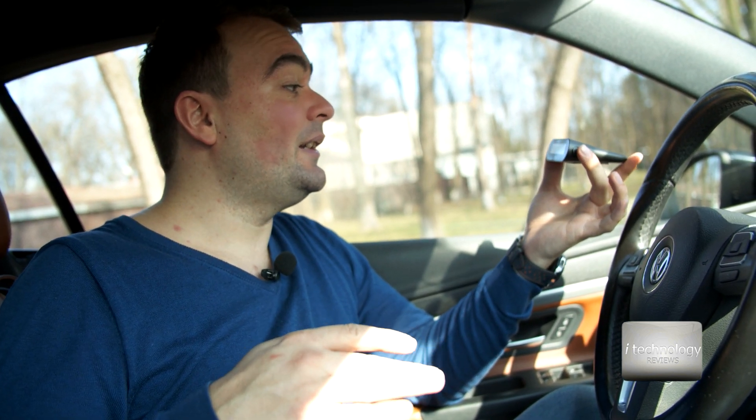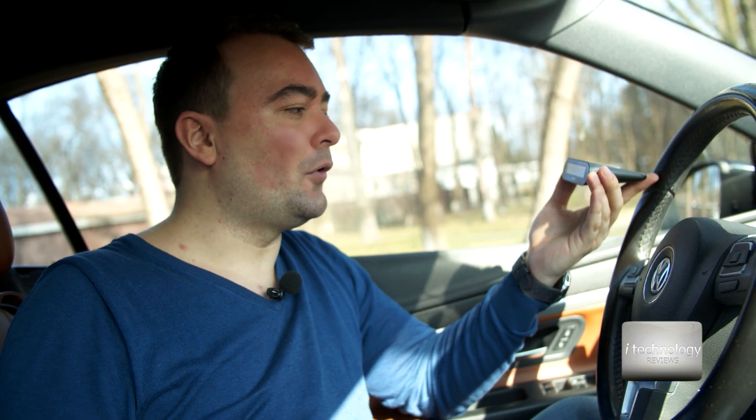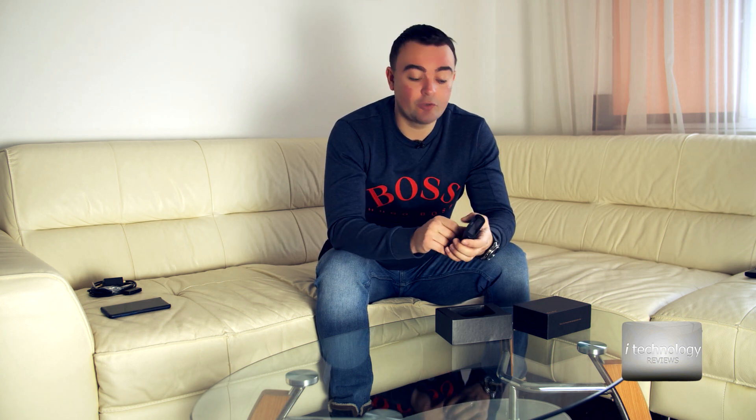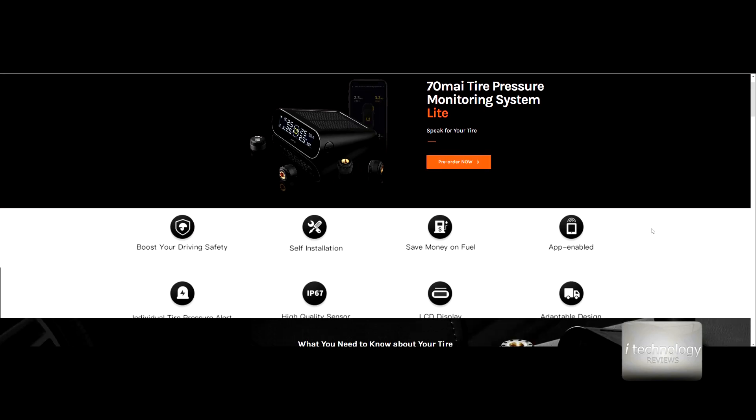I hope you like this product — I think it's very interesting and I recommend it. A shout out to our friends from 70Mai, which is a brand of Xiaomi. You'll find purchase links in the description. Integrated TPMS systems in cars like my own are very expensive, but for other cars — Volkswagen, Skoda, Opel, Kia, Ford — this is the easiest wireless way to install a tire pressure monitoring system yourself. Thanks to 70Mai for sending us products to review. We appreciate the collaboration and thanks so much for watching.